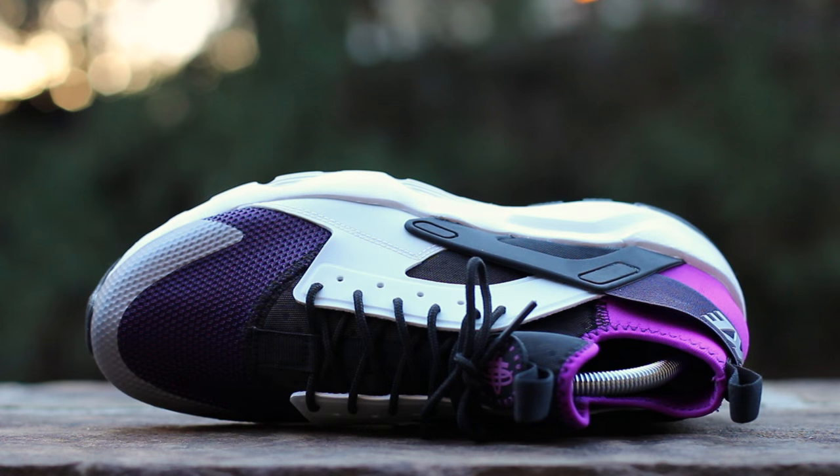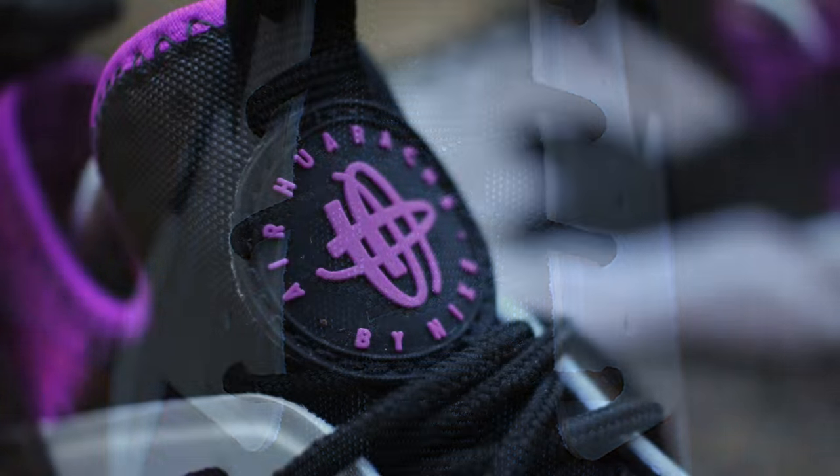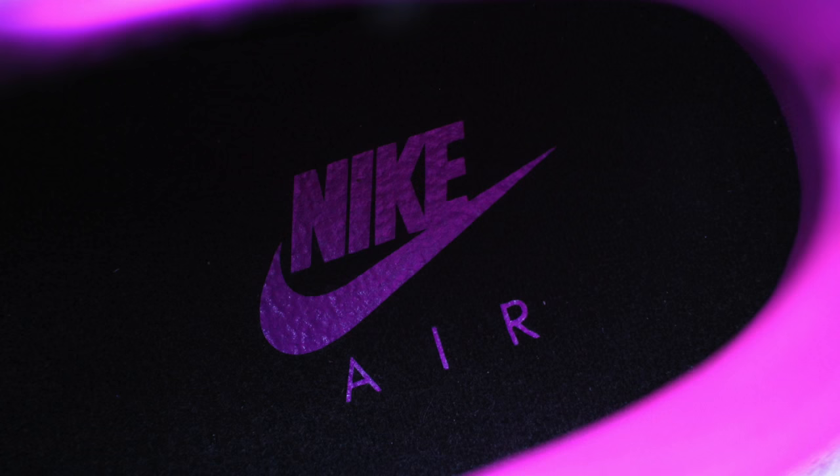Wolf gray synthetic composes the molded mid-panels that hold black round laces over an updated inner boot composed of a lightweight perforated neoprene. The top of the boot features the classic Huarache logo beneath an added nylon pull tab. Hyperviolet piping lines the edge of the ankle opening, while the black insole features violet Nike branding at the heel.